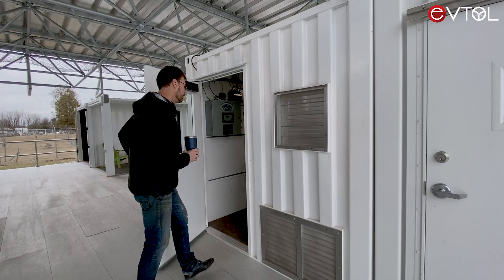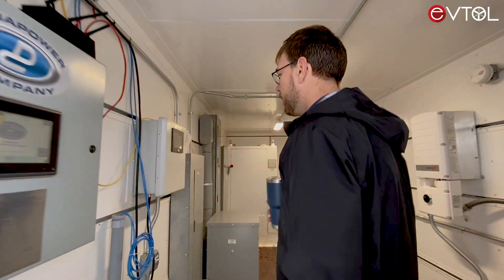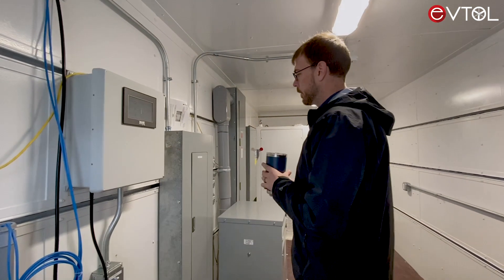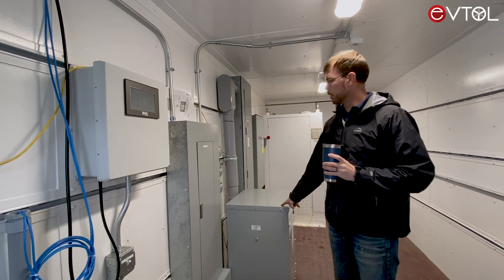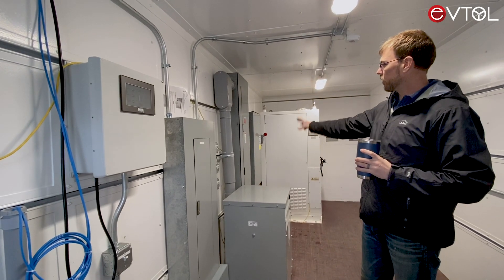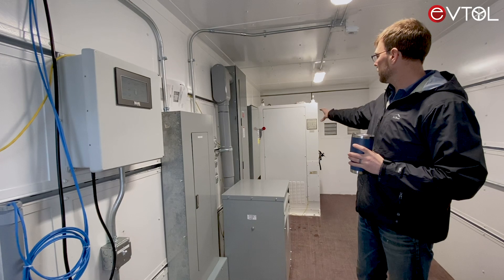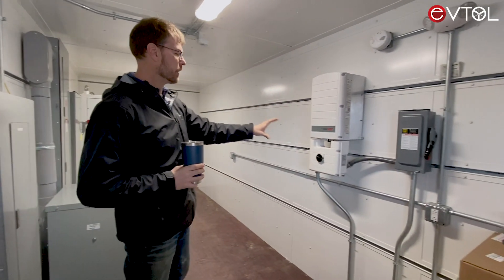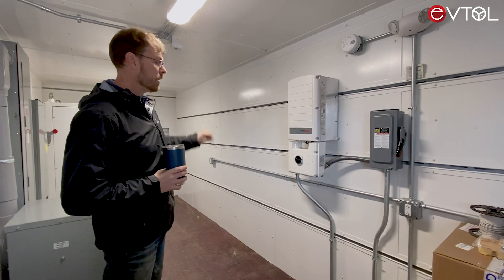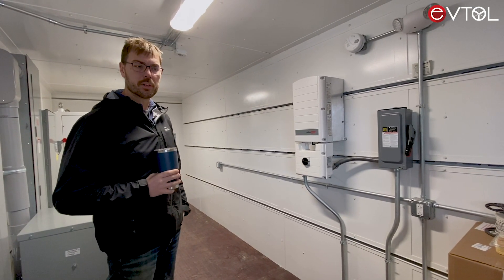This is the power distribution unit where we have a site controller, a lighting controller, the 208 volt sub panel of the 480 volt transformer, the 480 distribution, a DC disconnect switch, and an AC to DC converter. In the near future, next to the solar converter, we'll add an automatic transfer switch from the generator.